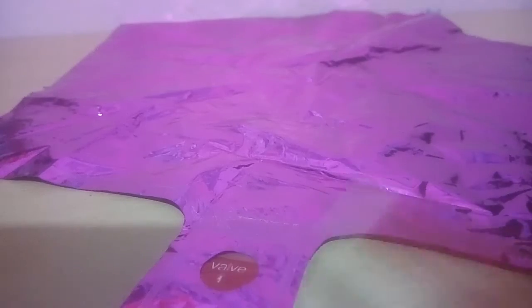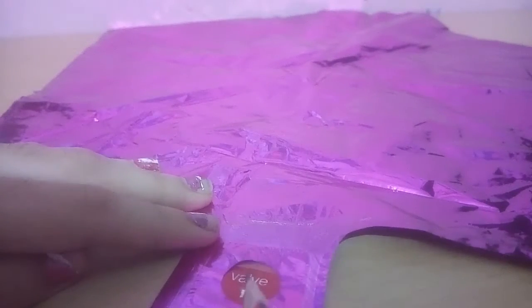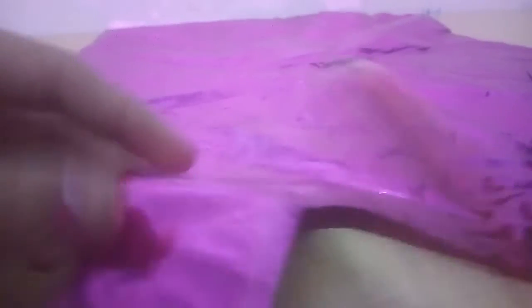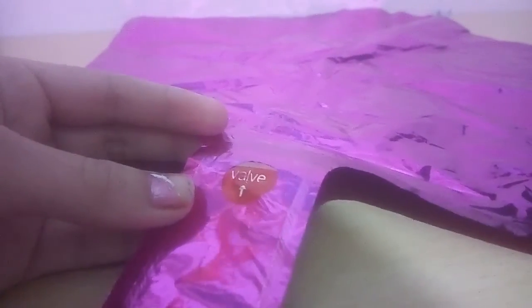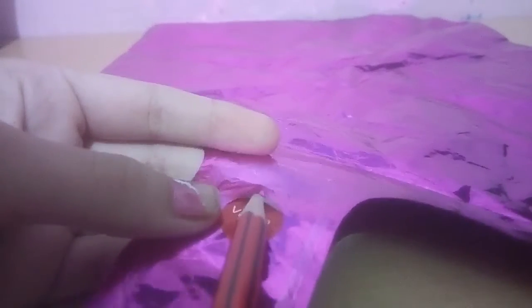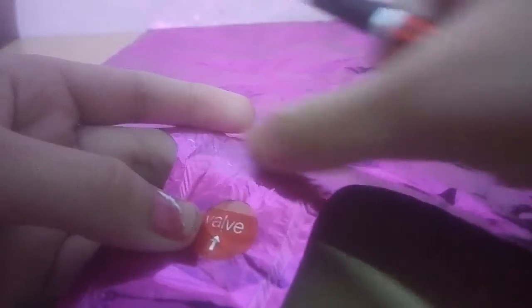It's written here. Just take a pen or pencil — anything — and put it in here. You can see, like this. Take your pen or pencil, put it in like this, and you can just remove the seal. Here is the seal — you can see it now. Just remove this carefully.